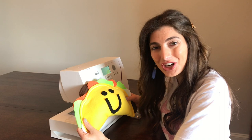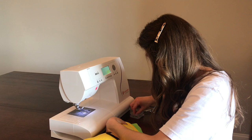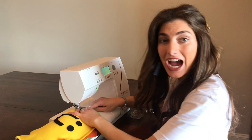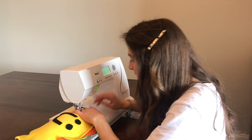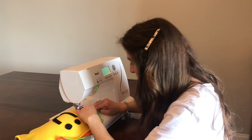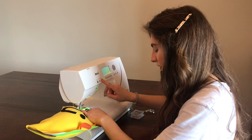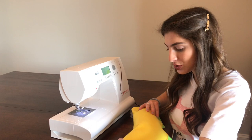Now we're going to sew that opening closed. I'm going to take some pins and pin the opening in place — two pins is all you need to hold it shut. I'll put my taco pillow back into the machine on the edge, still on the zigzag stitch. Make sure to reverse when you start and finish, taking your pins out as you go. Perfect — I'm going to cut my threads and lift my presser foot. If you have any loose threads, go ahead and trim those now.